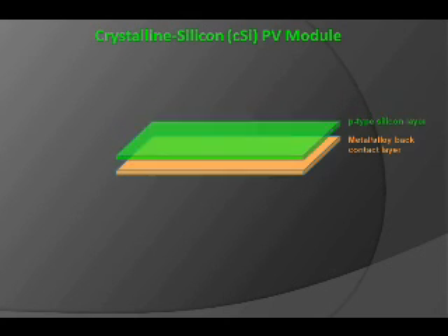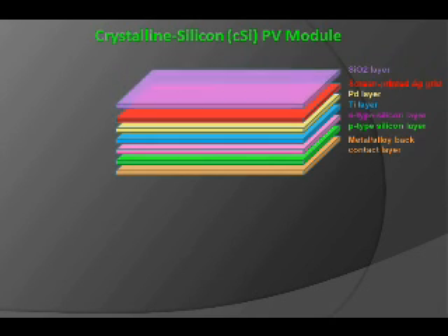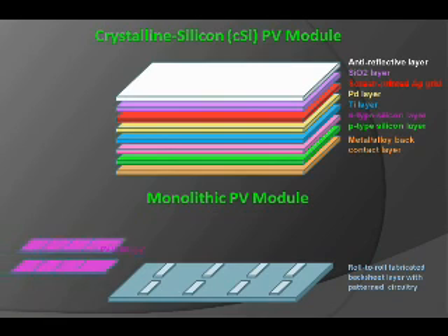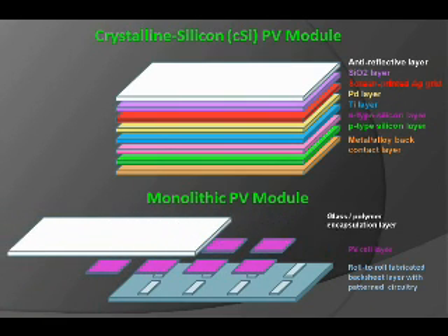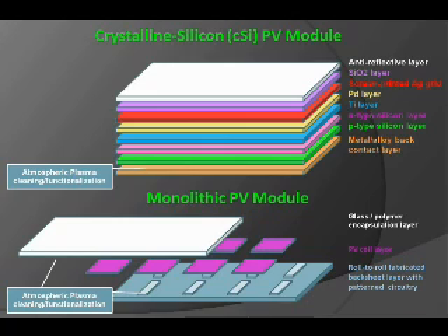Here's an example of a stack relative to a PV module. As you can see, it's quite traditional in this stack relative to a crystalline silicon structure and a monolithic PV module to have these types of encapsulations. The use of atmospheric plasma has a great role in cleaning not only the metal alloy back contact layer of a crystalline silicon module, but also for functionalizing the surface of glass, polymer encapsulation layers, and other types of patterned circuitry.